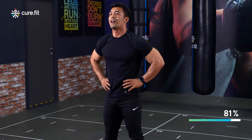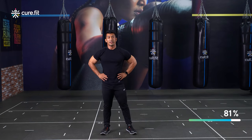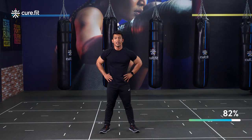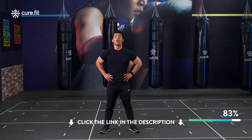Before we move on to the last movement, I invite you to the CureFit app and try out CureFit Life. Here you can work out with many more trainers like me who will guide you in your fitness journey. If you download the app through the link in the description or the first comment below, you'll get free access for 14 days.